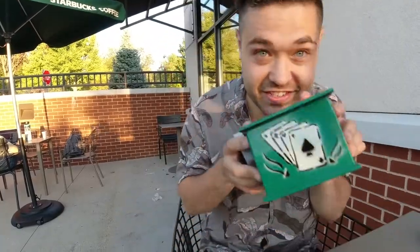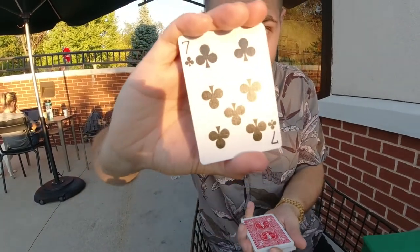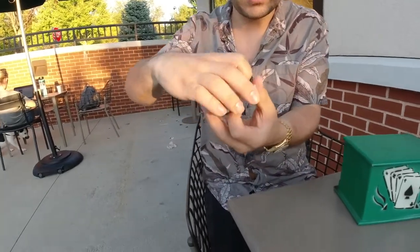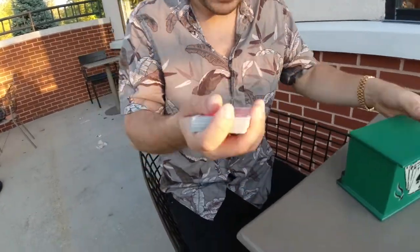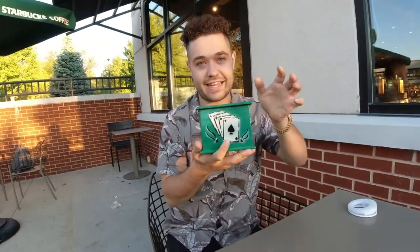I'm gonna show you this trick using a green box and a deck of cards. All I need the person behind the camera to do is say stop for the first card. Stop. The camera's got it. We're gonna lose it in the middle of the deck just like this. Say stop for the second card. Stop. So this is a trick that requires two cards and you can see right where they go in the middle of the deck. We'll give the deck a couple of cuts so I have no idea where those cards are. Now we're gonna take this deck and throw it inside the box here, just like this.